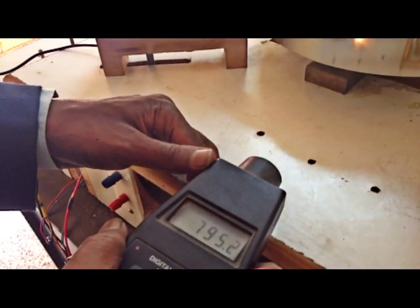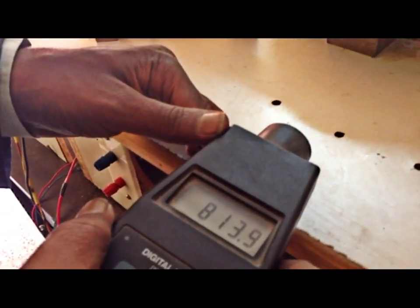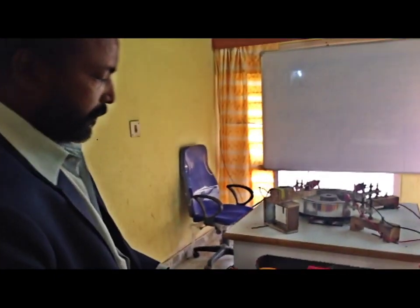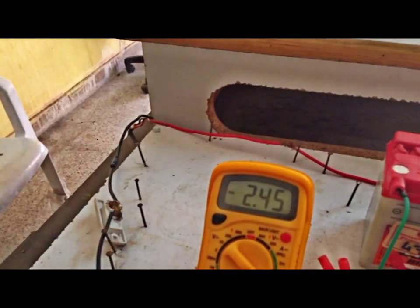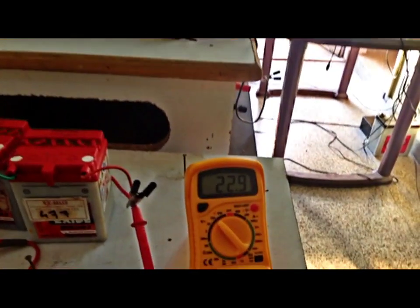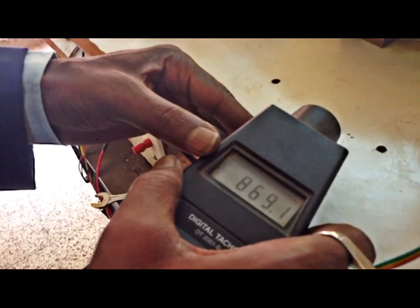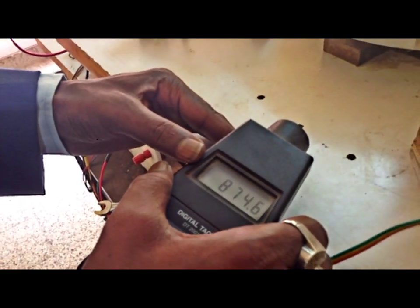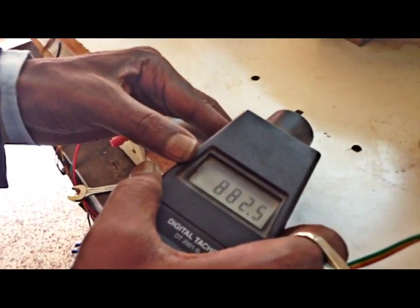The speed is 795, 799, 800 RPM. As the speed increases, the back EMF actually suppresses the forward EMF. You can see the current is 2.4 amperes and voltage is 22.9. The RPM is 860, 870 RPM. Let us stop at 900 RPM to ease our calculations.